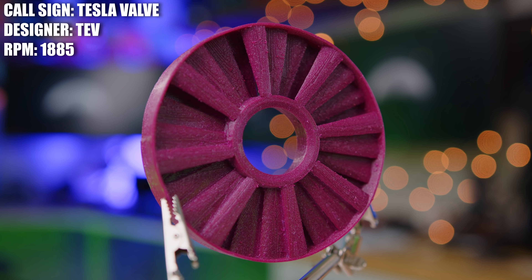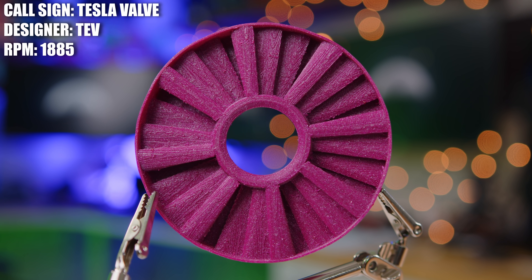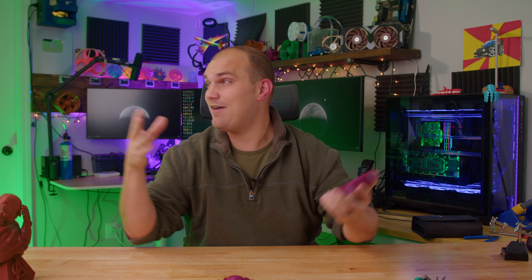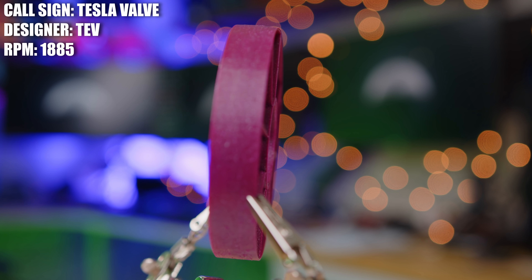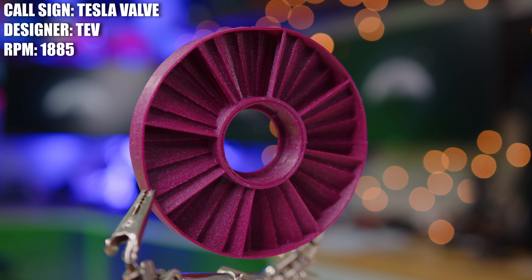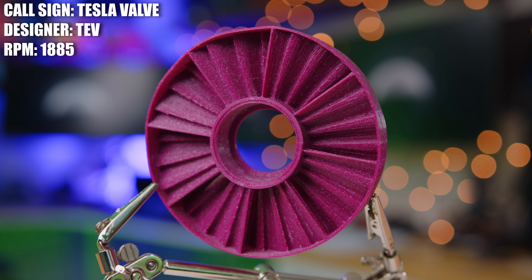Does your brain hurt? Because there's another good one coming up — one that I've wanted to print for a very long time but wasn't able to print as one piece until now. This is the Tesla valve fan. It was created by Tev, who is an actual scientist working at Lawrence Berkeley National Laboratory. So if anybody's going to figure out the whole Bernoulli thing, it's probably going to be Tev, and maybe in the future we'll see another design from him exploring that concept.